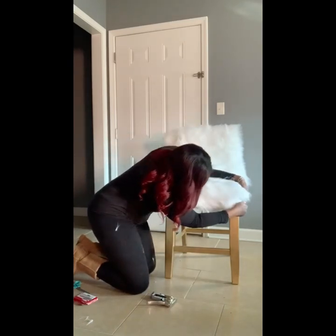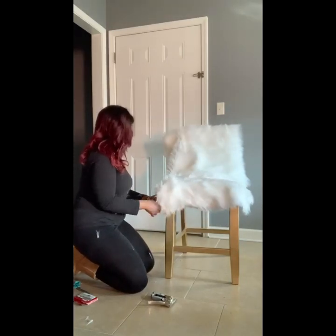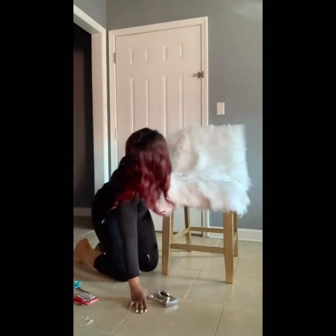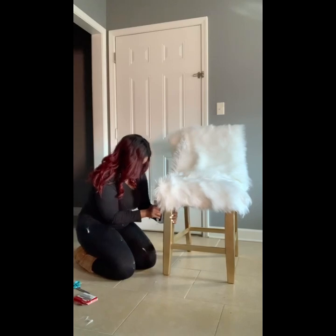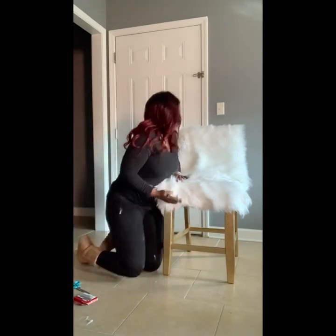Right here you have the option to tuck and fold or to cut at the corners and make it lay flat. It worked in my favor to fold and tuck it, but as long as you staple right, you may not have to cut anything at all. That's just an option.